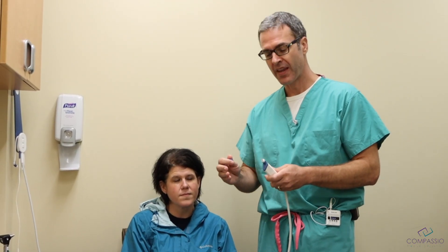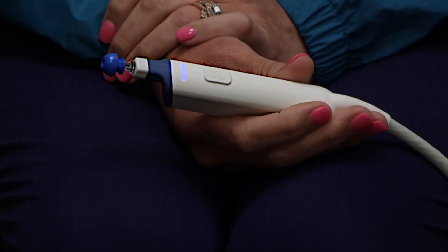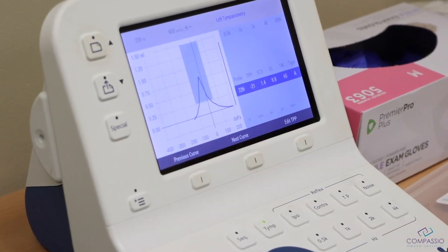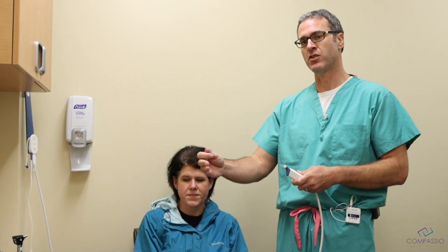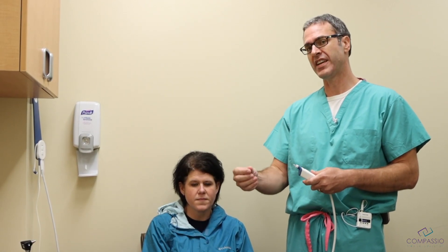We have a tympanometer, which is basically a device that measures the movement of the eardrum and the condition of the middle ear — the space behind the eardrum. This will tell me if there's fluid behind the eardrum, if there's a retracted eardrum, or if there's a hole in the eardrum.